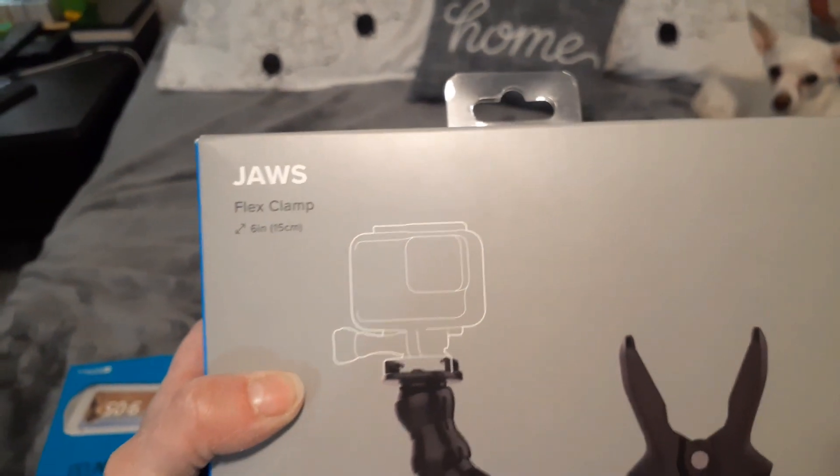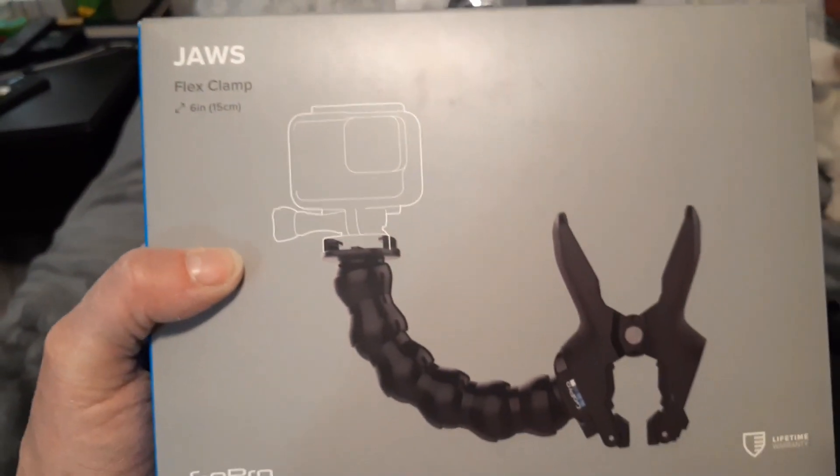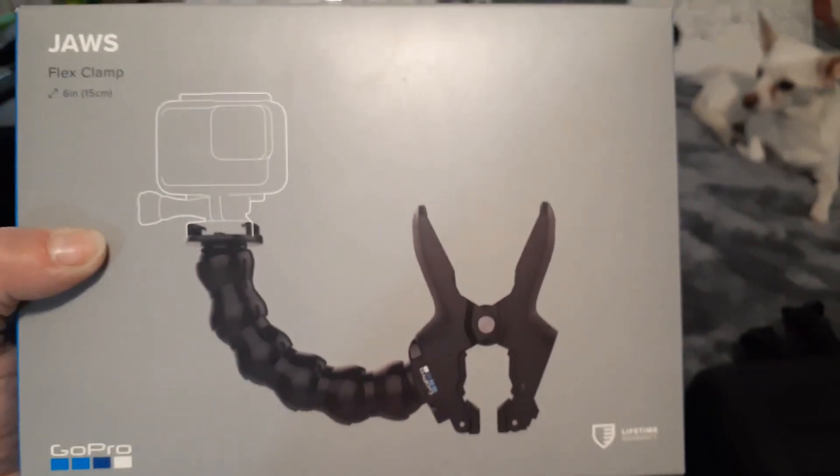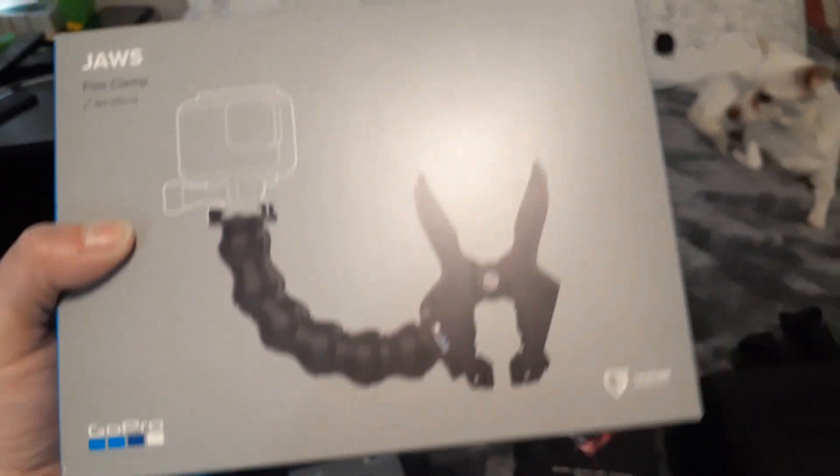So that is the camera, it's in there, I promise. And then, guys, to go with it — so when I do my artwork, I got this Jaws flex clamp. He said that this would work even though it's short. It can clamp and bend over the desk so you guys can see what I'm doing, hopefully. I got that.